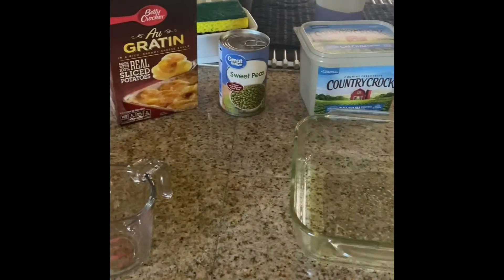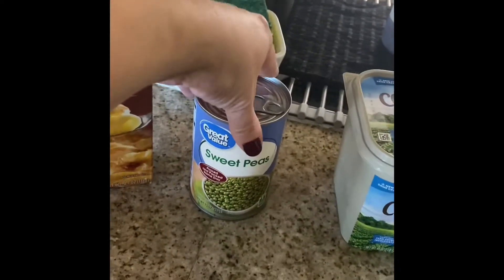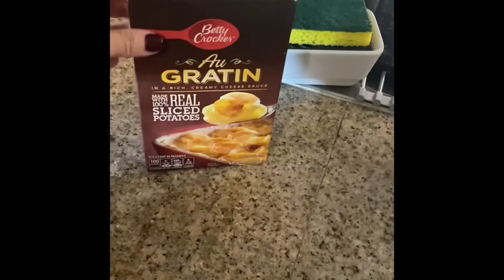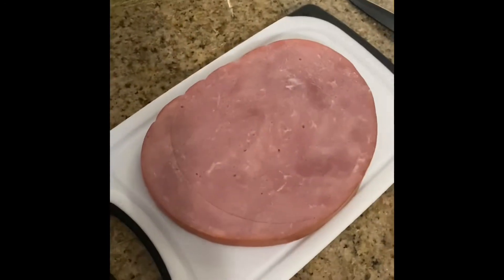I have boiled water first of all. I washed my hands first. I've got everything set out that I'm gonna use for this. I'm not gonna use that right now, that's just a side dish. I got the au gratins and I'm gonna chop up this ham — I'll do that real quick.